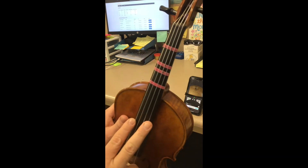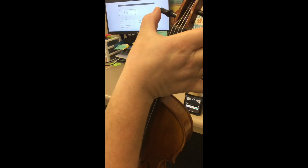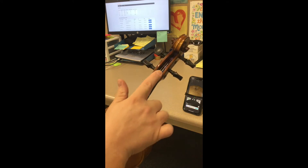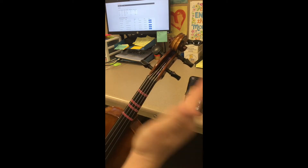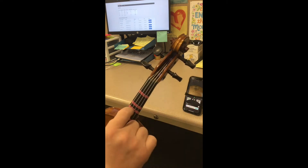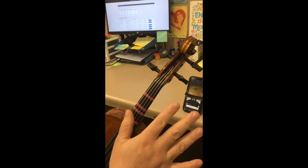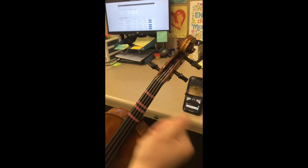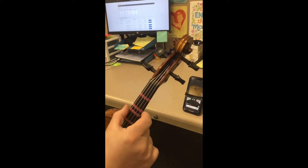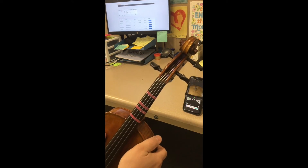All of your outside strings line up and go to the bottom pegs. All of your inside strings — your middle strings — come up and go all the way to the top pegs. They correspond to each side: your highest string goes to this peg, second highest to this peg, third highest to this peg, and your lowest string to this peg. Outside strings go to the bottom pegs; inside strings go to the top pegs.